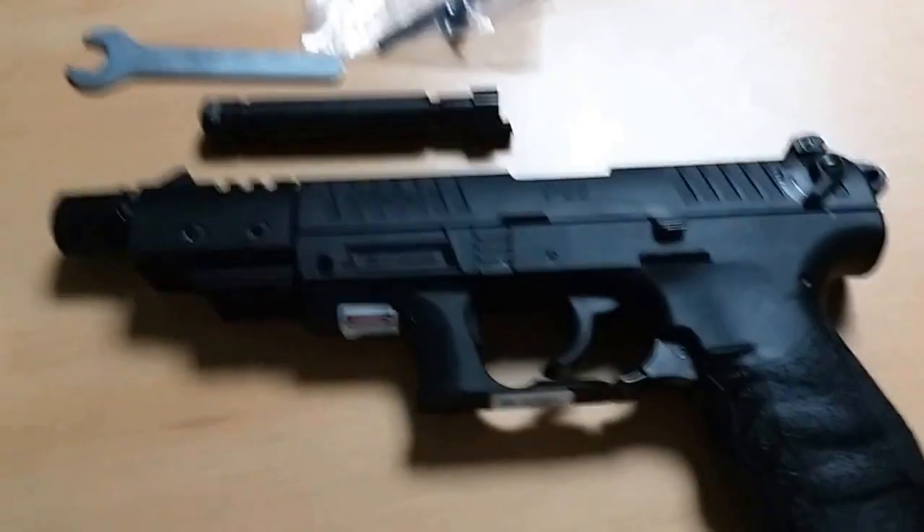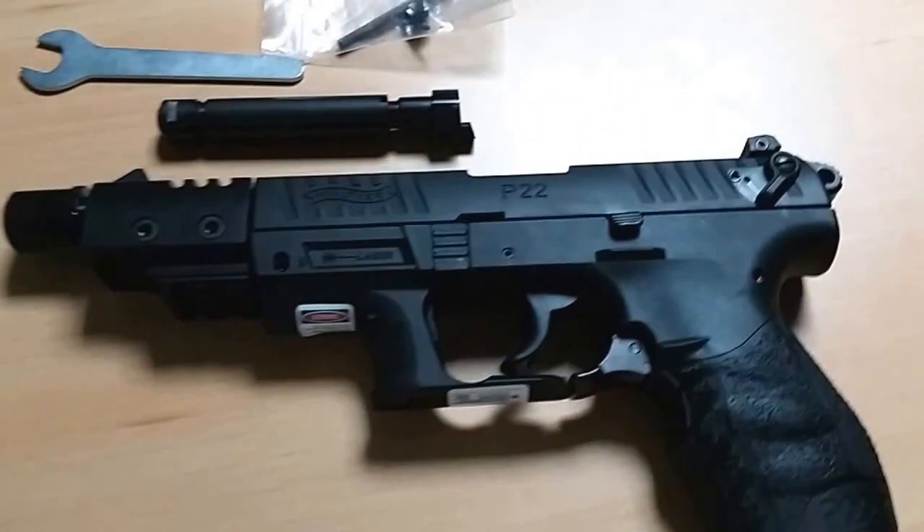Hi guys, today I'm going to do a review of shooting the Walter P22Q, laser integrated.